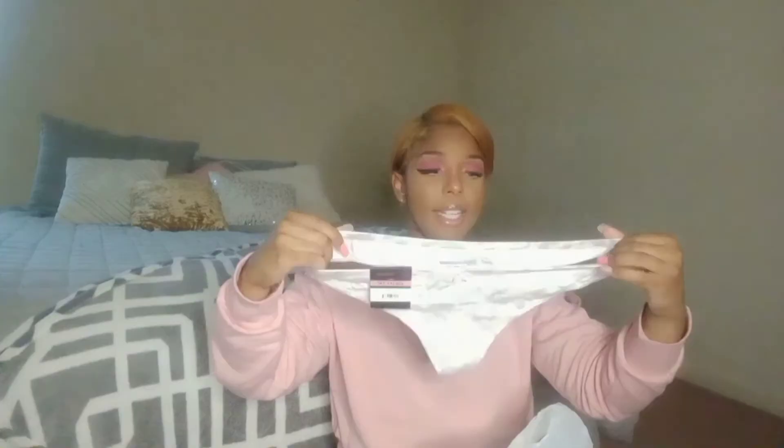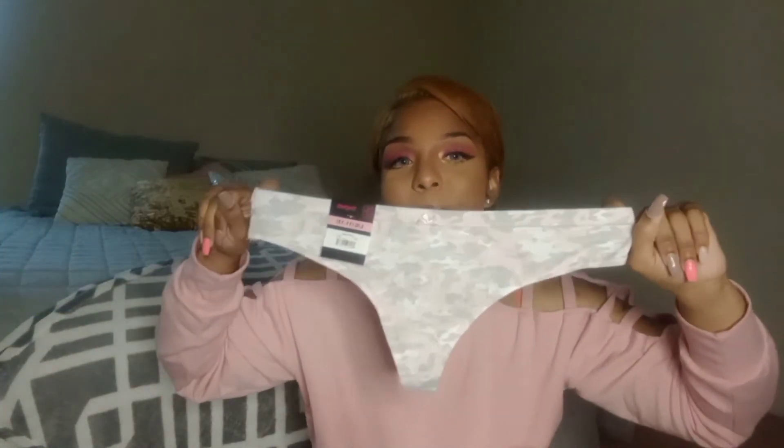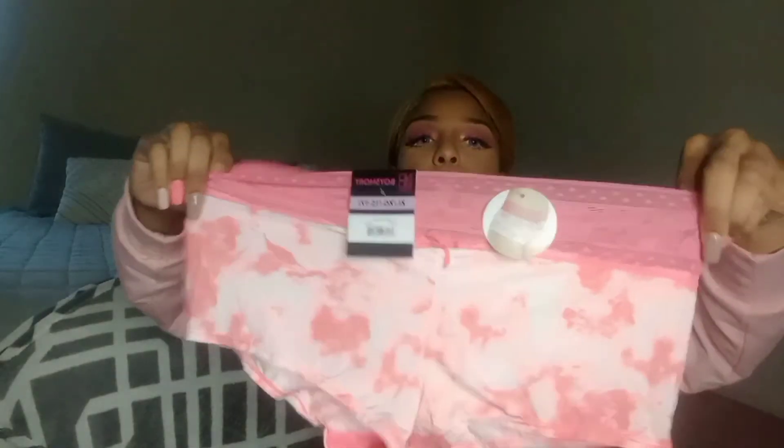I got me some panties — I thought these look cute. I love camouflage stuff. I got the camo set too, and I thought this was dope. These were so cute — they're like boy shorts. They get so sexy. It'd be like when you get in bed with your man, you have a date night, or you go out.